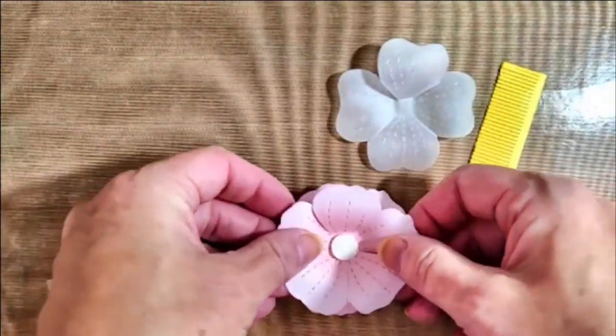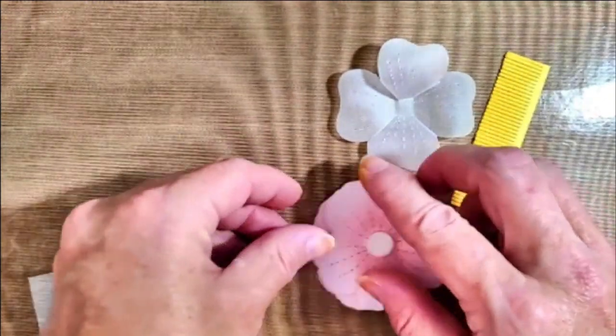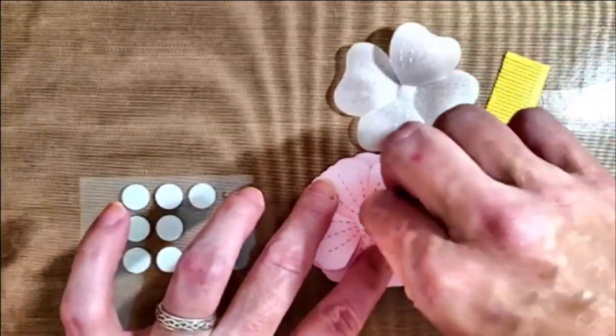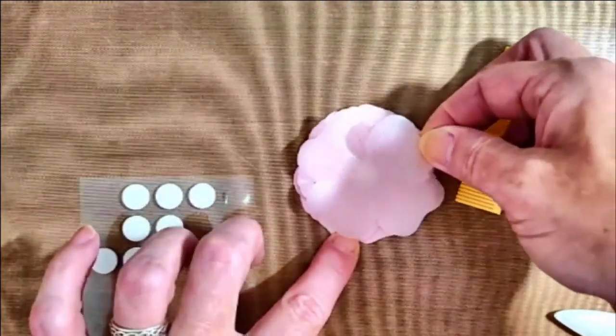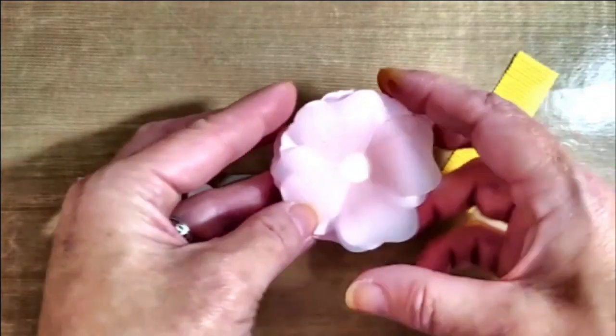I'm laying each of the flower layers right on top of each other, rotating them slightly with each layer. I don't have to worry about the foam dot showing through the vellum, because that fringe center when it's rolled up to create the stamens is going to hide that in the end.